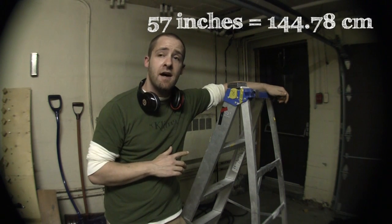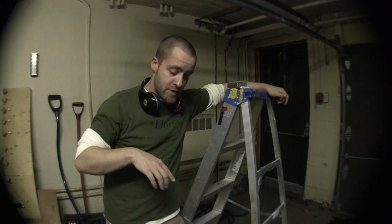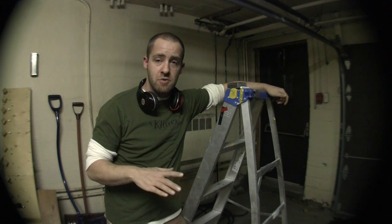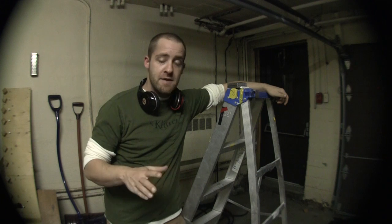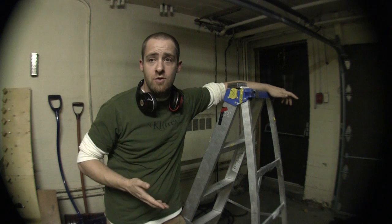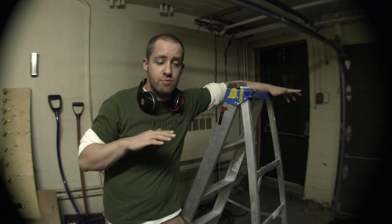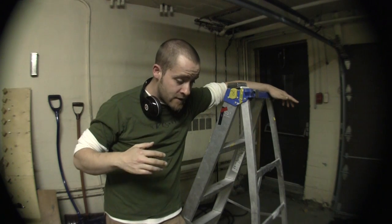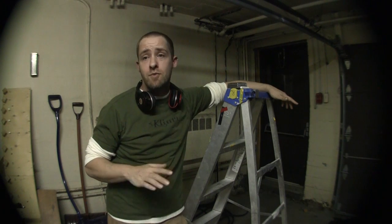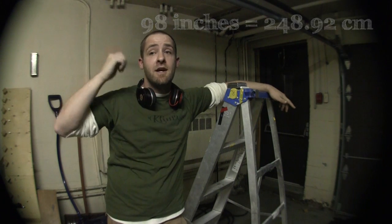I'm going to conduct a fairly simple, very low-key test. I'm going to drop a bunch of holds from the top of this ladder - 57 inches high - and film what happens on the floor in HD. Anything that breaks on the first pass from 57 inches onto a concrete floor, it's going to break. Anything that passes the first drop at 57 inches, I'll go as high as I can - I'll find out the ceiling height in a few minutes.